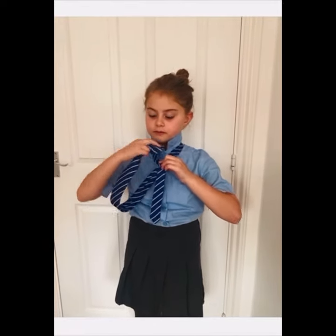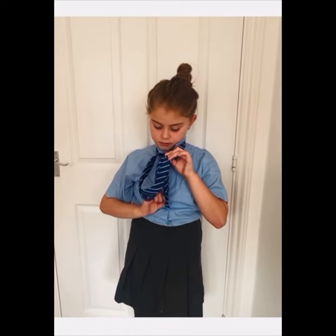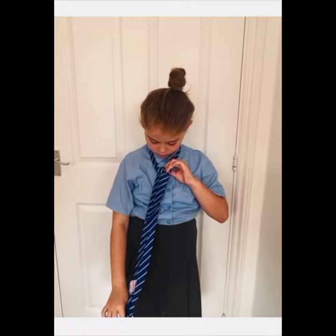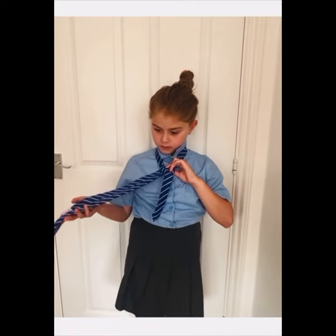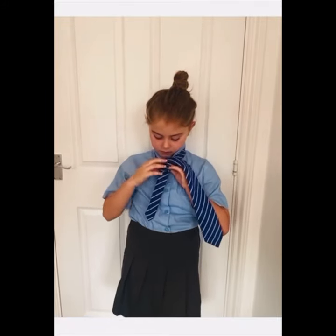Now get the bigger end and cross it under the smaller part, pass it into the gap, and pull it down. Then bring the bigger end to the opposite side and pass it under the gap upwards.